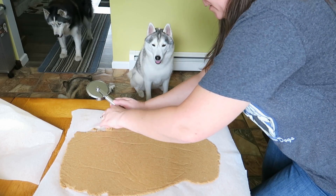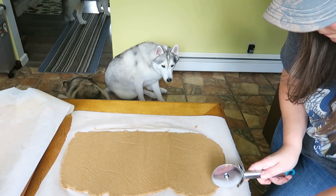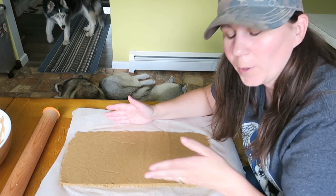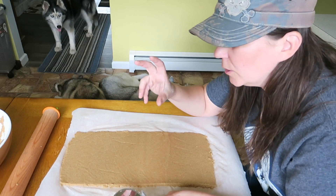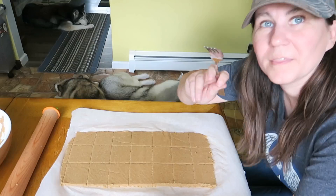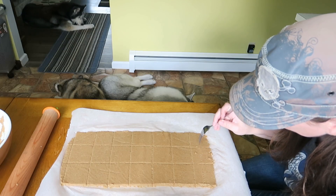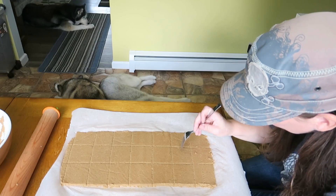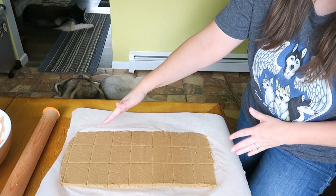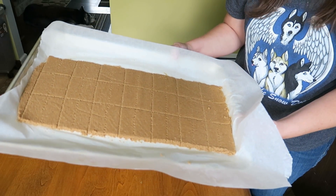Take this dough right off of here, move it over, and go ahead and roll it out again on this side. So now as you can see we have a nice rectangular shape. What we're gonna do now is take the pizza cutter and cut this into the little shapes of the graham crackers. Then I'm gonna take a fork and just poke some lines right down the middle so it'll look just like a graham cracker — you don't want to poke it all the way through, we're just kind of poking them along. Now we're actually gonna take this whole piece of parchment paper, put it on our cookie sheet, and put these in the oven to bake for about 20 to 30 minutes until they get brown.